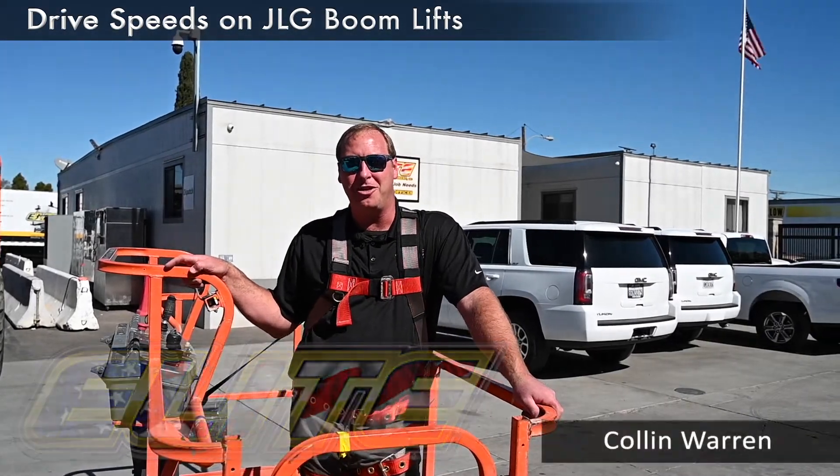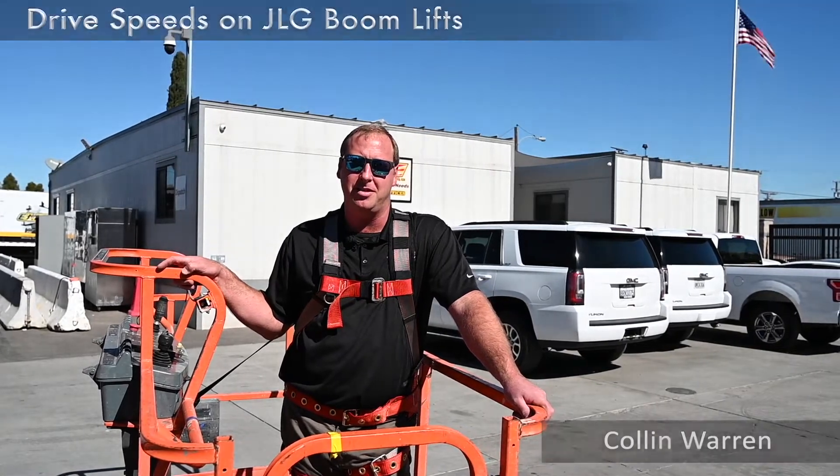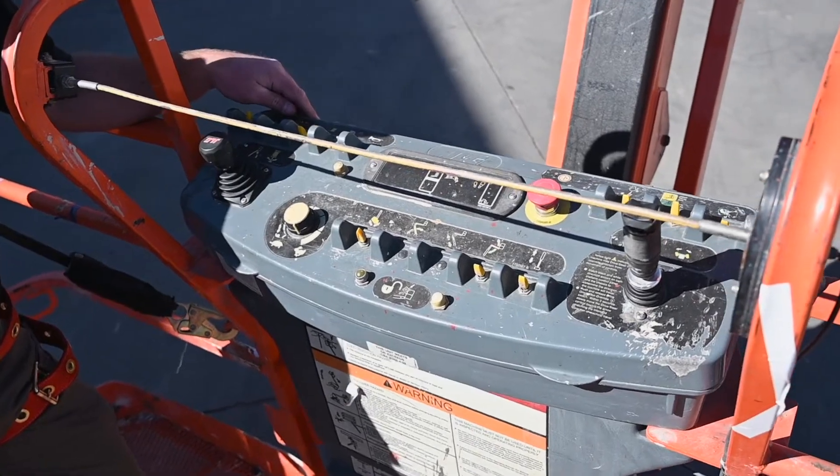Hi, my name is Colin Warren with Elite Construction Equipment and today we're going to be talking about drive speeds on a JLG boom lift. Here we have the upper control panel for our JLG 660 SJ.